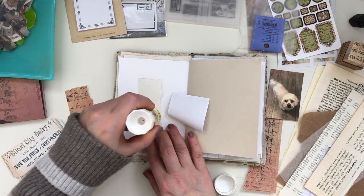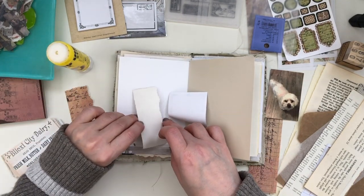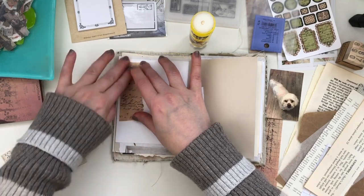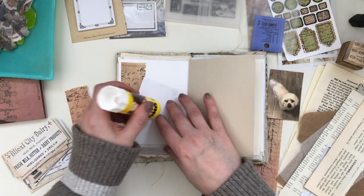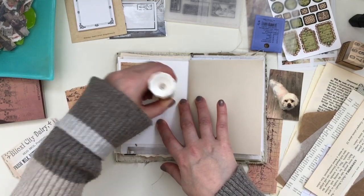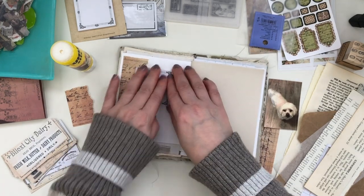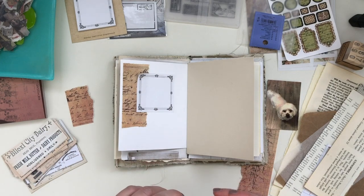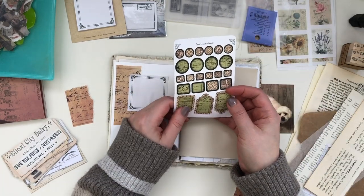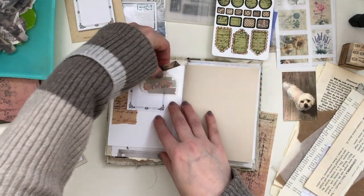I'll be using this journal probably for the month of January and then I might switch it up for February. I like to play around with sizes and styles of journals — I might bring back my glue book or my ideas book. I'll link flip-throughs of those completed journals below. Here you can see I'm just adding a few pieces, layering them. That's my intention for this spread — just layering pieces that look nice and then I'll probably do some journaling afterwards. I like to pre-decorate my pages before actually writing something down.